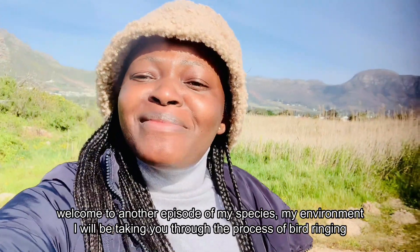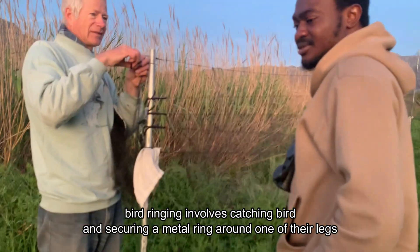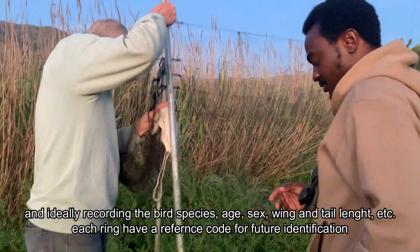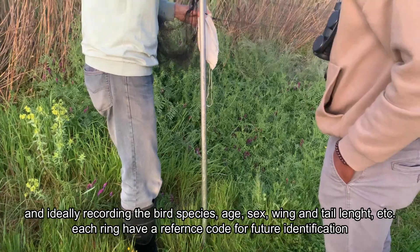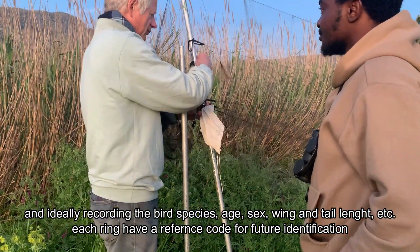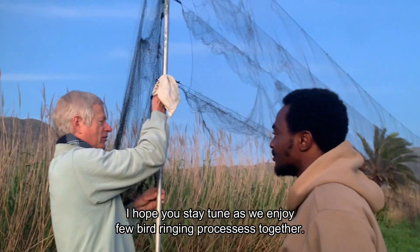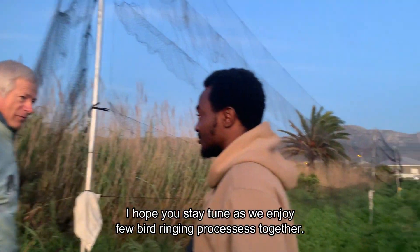Welcome to another episode of 'My Species, My Environment.' Today I'll be taking you through the process of bird ringing. Don't forget, last time we talked about bird capturing, but today is the second phase — bird ringing. Bird ringing involves catching birds and securing a metal ring around one of their legs, and ideally recording the bird species, age, sex, wing length, tail length, and weight, among others. Each ring has a reference code inscribed on it that allows each particular bird to be uniquely identified if caught in the future.